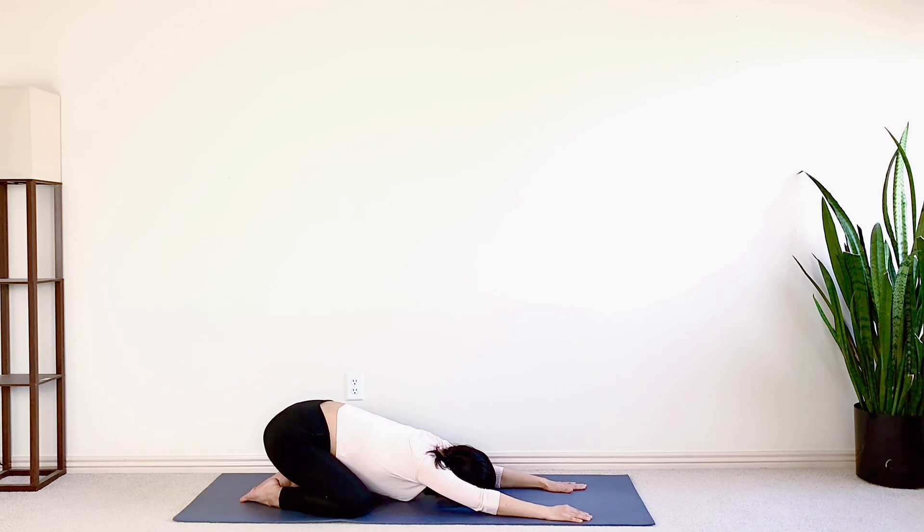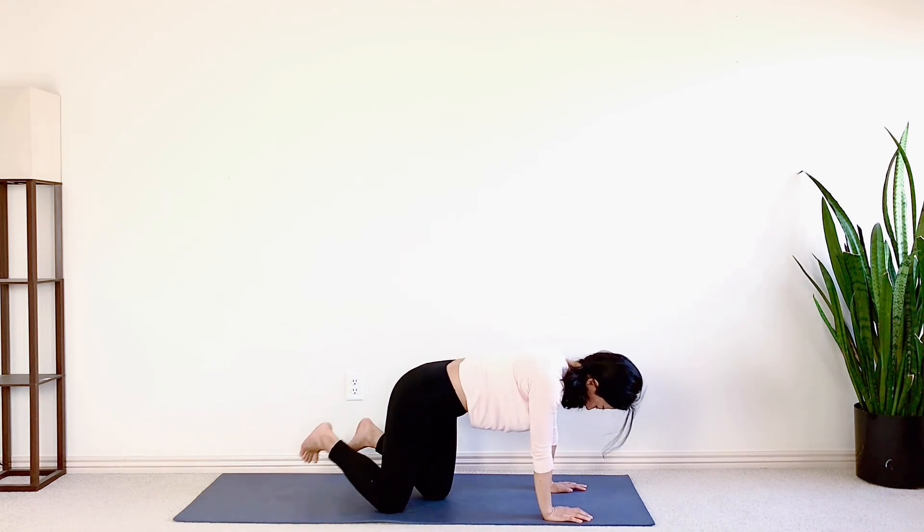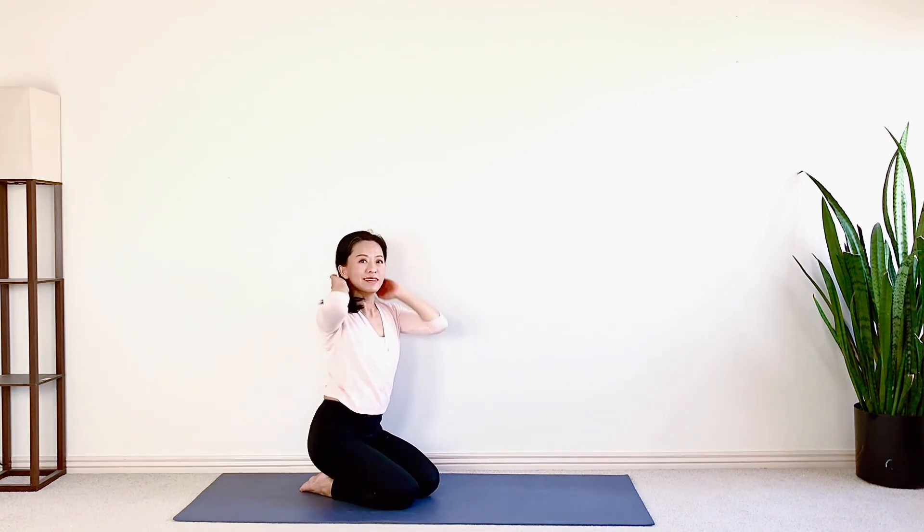Very good. Take a few deep breaths here if you need it. Then come to your hands and knees, then sit up. This is the end of today's 10 minutes, 10 moves belly fat workout. I hope you enjoy it. Challenge yourself to practice it in the next 7 days to see a stronger core and flatter belly. If you like this video, subscribe to my channel, like and comment below. Share how you feel. Thank you for practicing with me today. I'll see you next time soon. Bye!